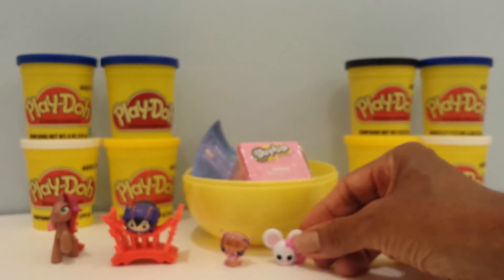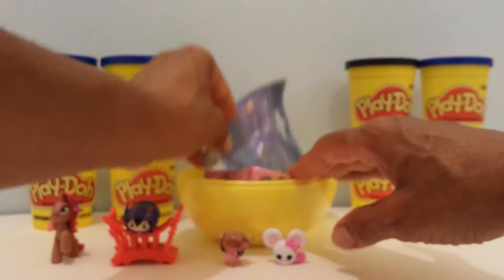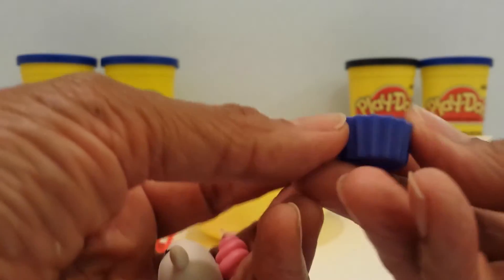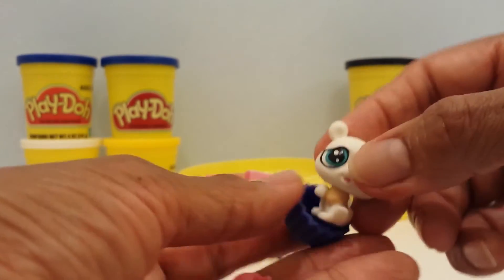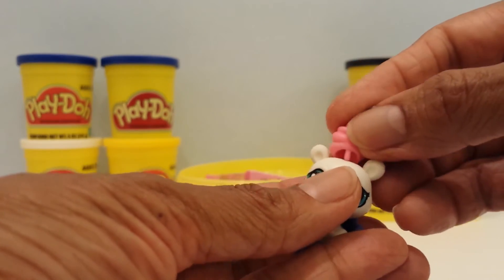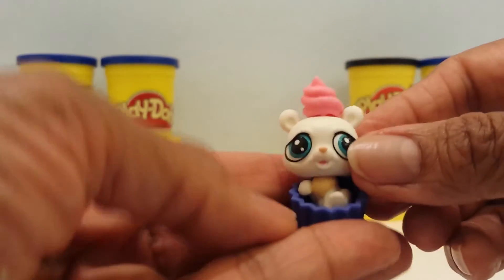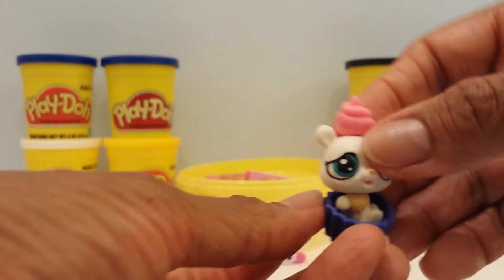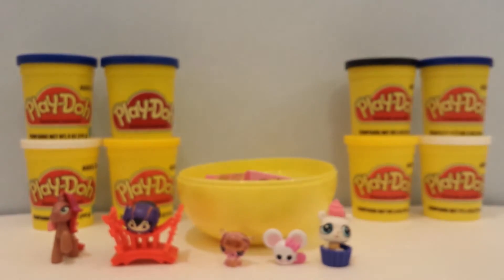I'll put the mouse there and go on to Little Pet Shop, Series 3. Let's see which day camper we have in here — no tear strip, so I'll cut it. This looks like a little cupcake holder. I have not gotten this one before. How cute! I'll put her right there.